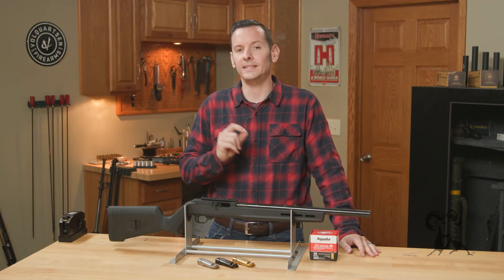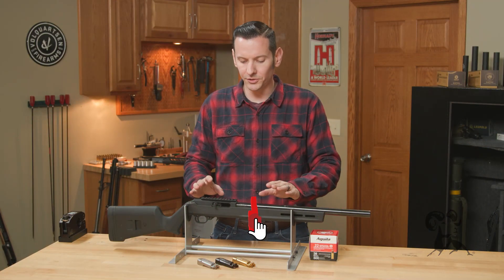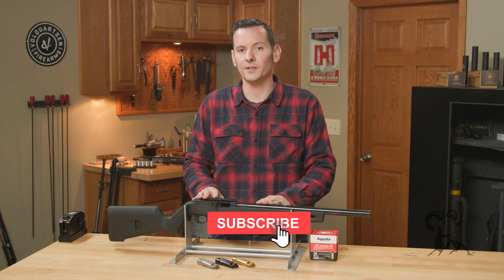Hi, Caleb with Brownells here, and in today's quick tip, we're going to talk about choosing bolts for your 10-22 build.